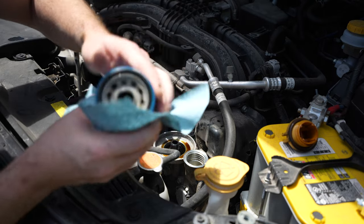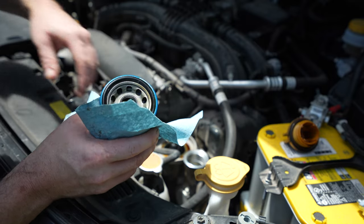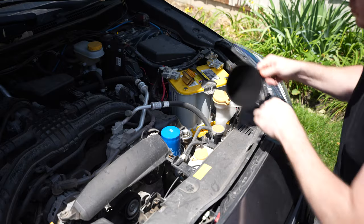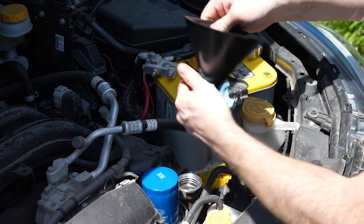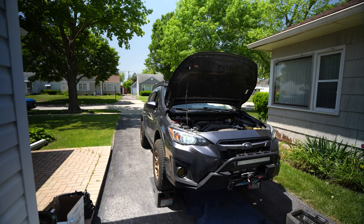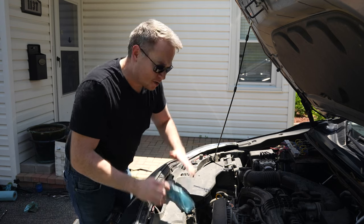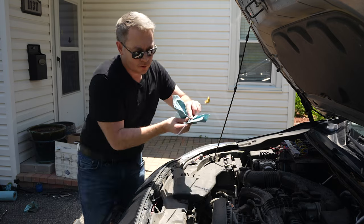Always make sure that the gasket's on the old filter and not stuck to the plate. If you accidentally put two gaskets and sandwich them, you're going to have a hell of a leak. Install the new gasket — hand tight. We'll do our final check on level-ish ground so that we get a better indication of what the oil level's really at. Perfect.